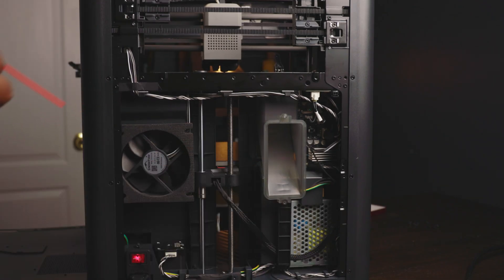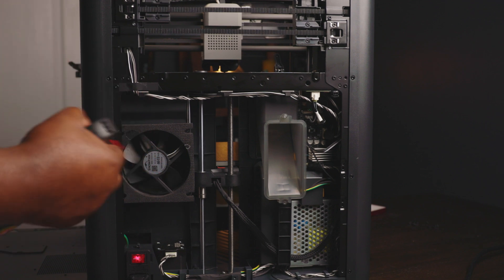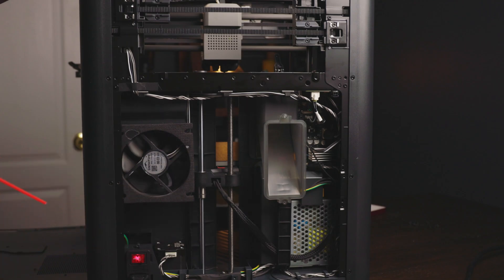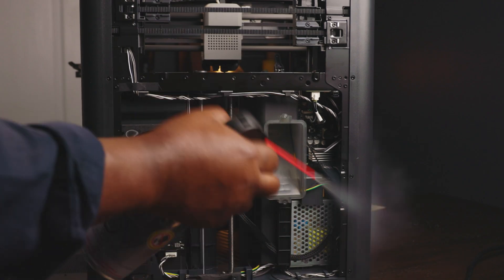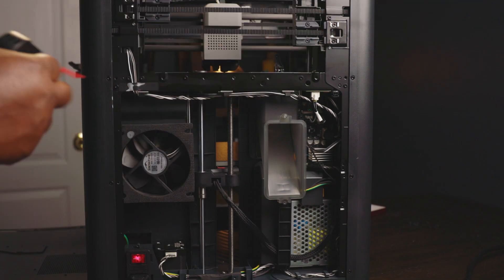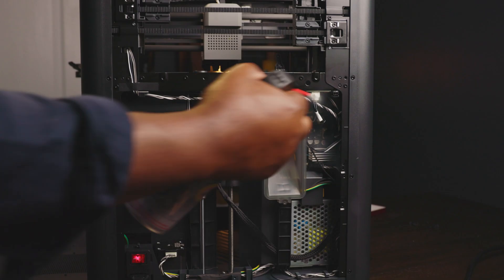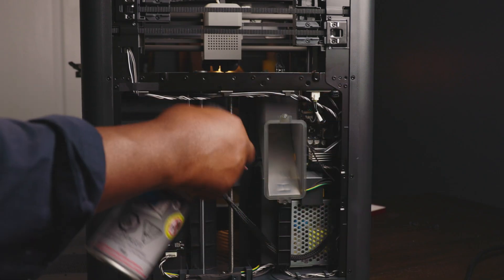It would be very good to use your compressed air to get into some really tight spots so that you can remove additional dust or dirt build-up, so that when you close up your machine, you're confident that you have a machine which is well maintained and well cleaned.